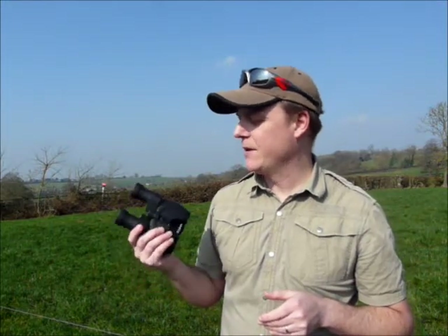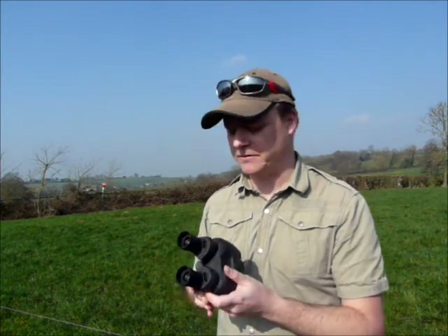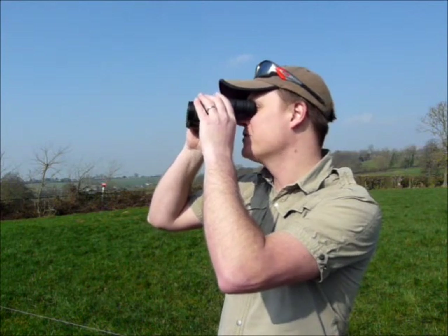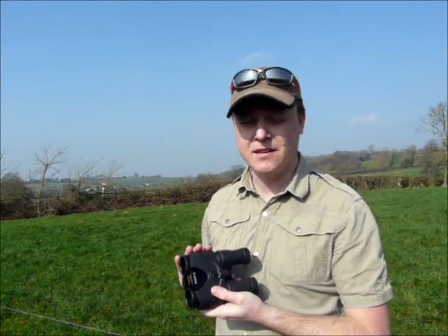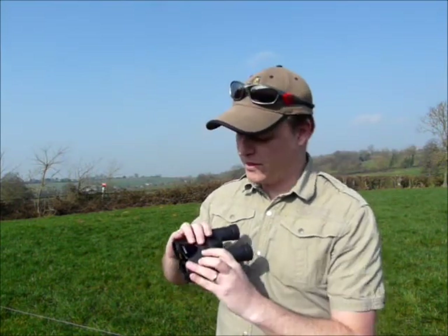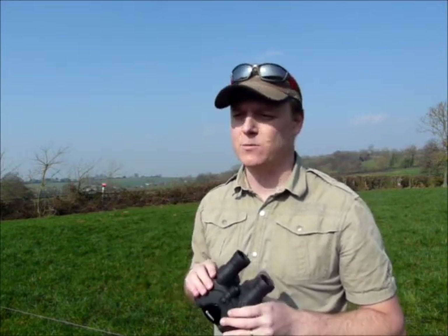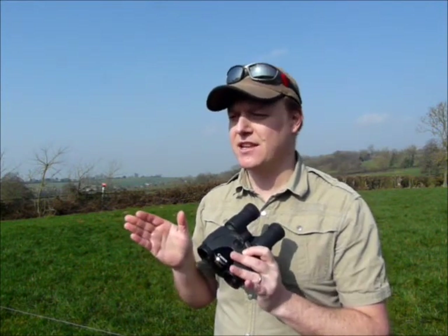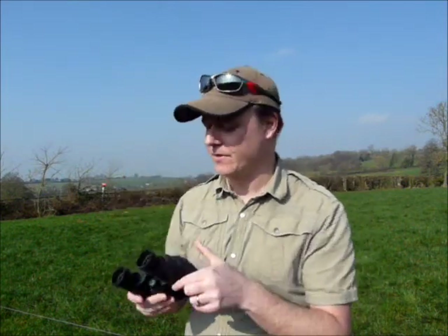Obviously we can't go anywhere without mentioning their main feature and unique selling point, which is the actual image stabilisation. What it actually does is help to stabilise and in most cases completely eliminate any sort of image shake that you get whilst looking through the binoculars. The way this works is inside the binoculars you have a couple of sensors as well as a microprocessor which, with the press of a button, automatically detect any horizontal or vertical movement and instantly change the direction of the reflected light that comes in through the prism to keep the image as still as possible.